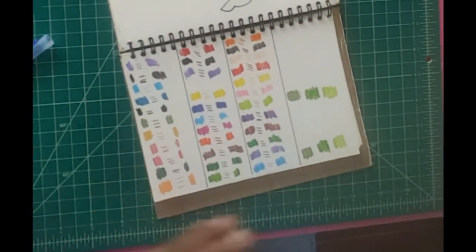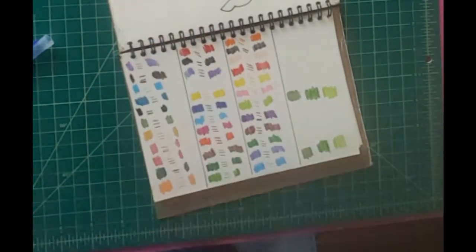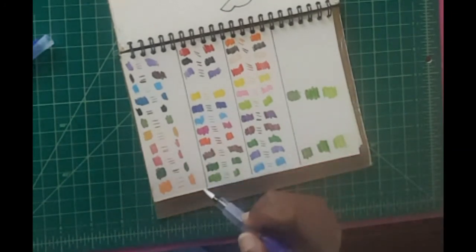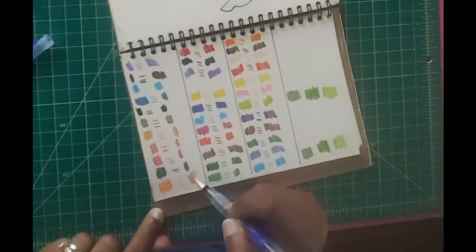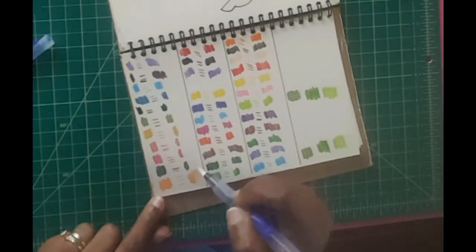Water comes out as expected. Let's see how much these coloring pencils bleed. We're going to do this for every one of them.